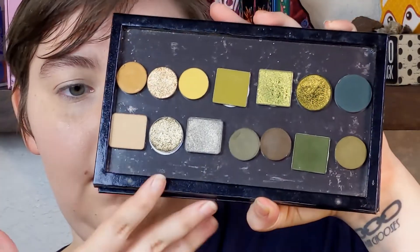We are doing a cool toned green look using this grungy green palette that I built. I don't know exactly what I'm going to do, but we're going to do something.